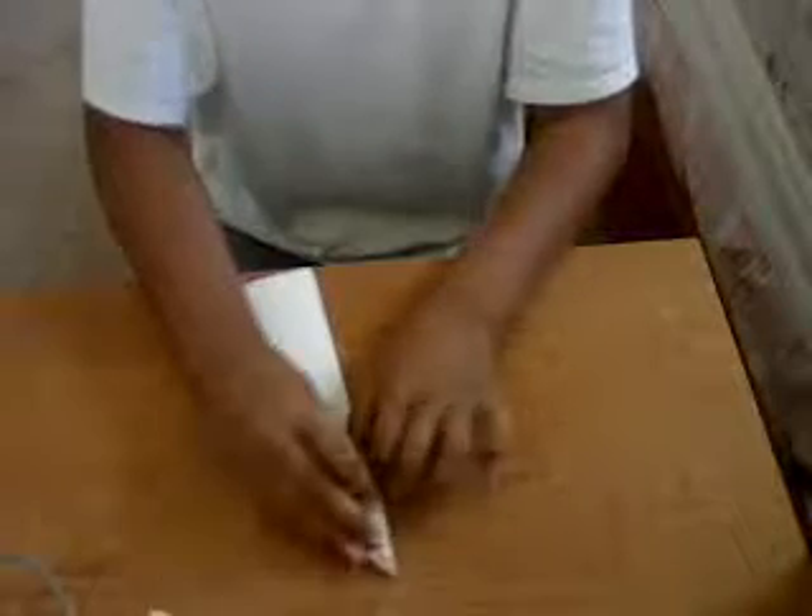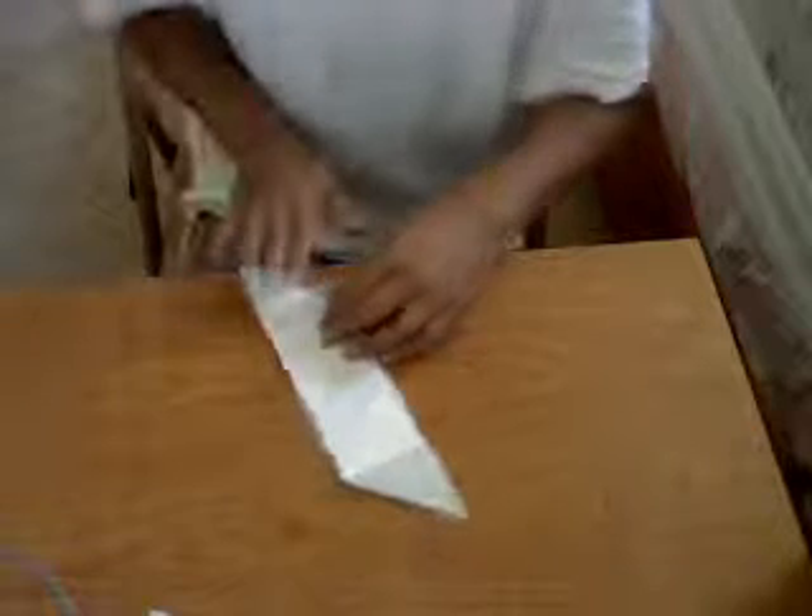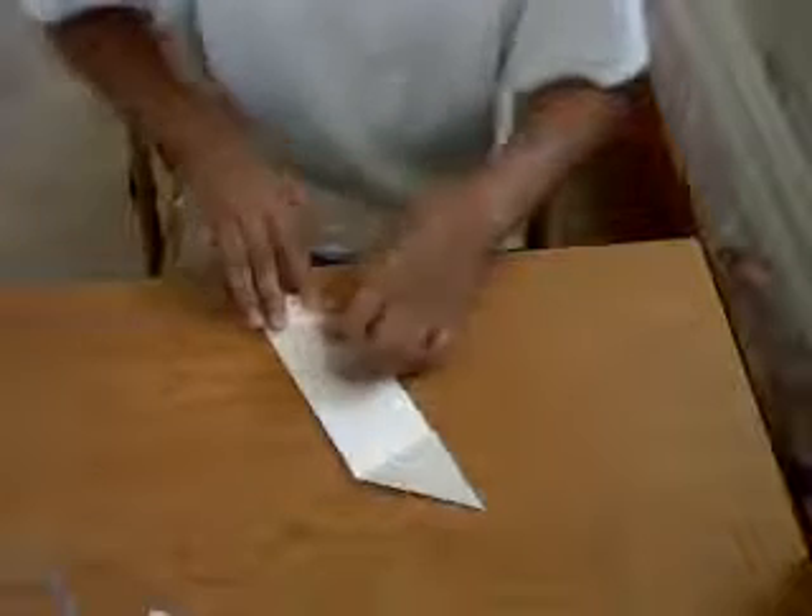Next, fold this top part down to here. Then you get this. Now do the same thing with the other one, except go the opposite way — like do it the other direction. Then you should get this.